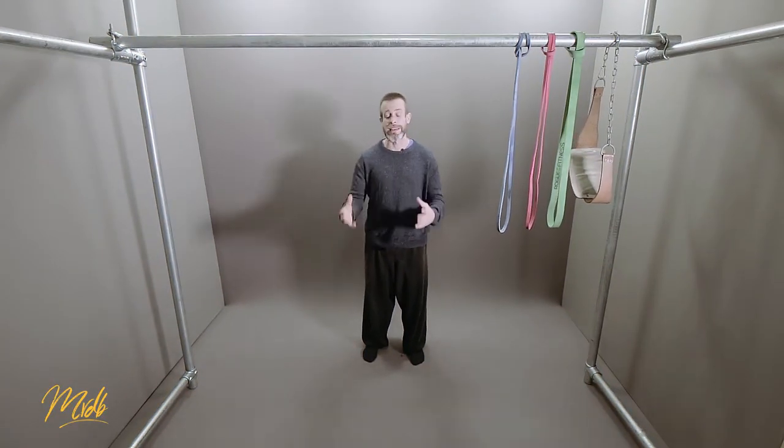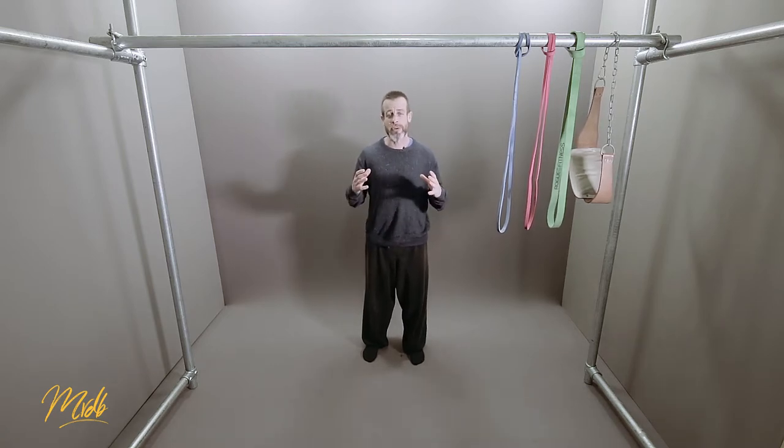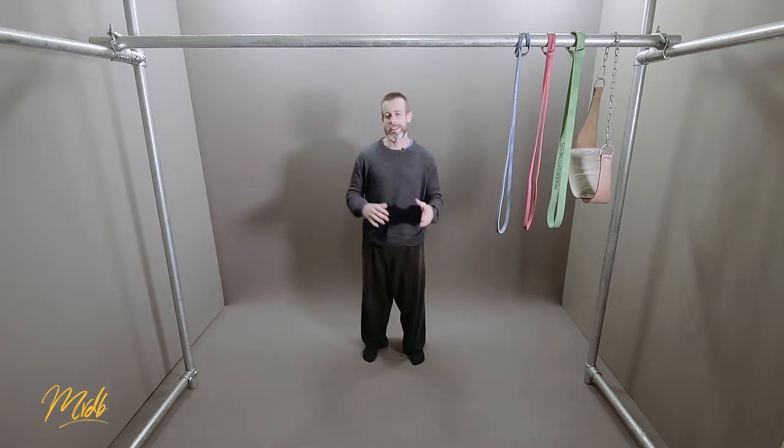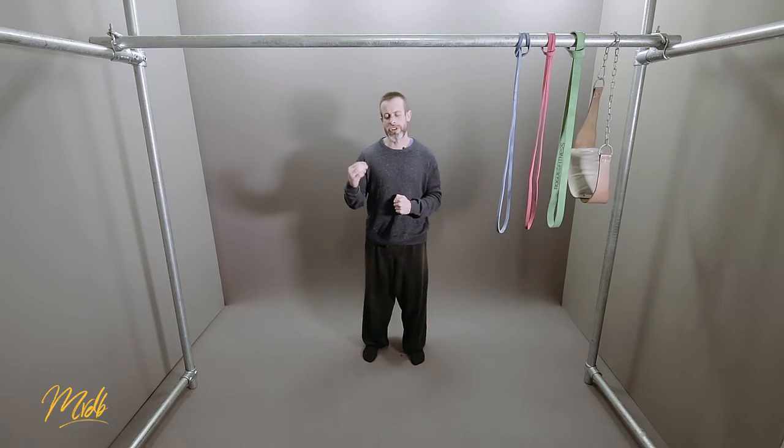Then towards the end, we're going to look at — if you're a coach or a PT — the sorts of things you want to be thinking about and looking at when you are trying to teach this to other people. Whether that's in a group setting or a one-to-one setting, we're going to look at the types of cues and the things you want to be thinking about when you're delivering this to your students.